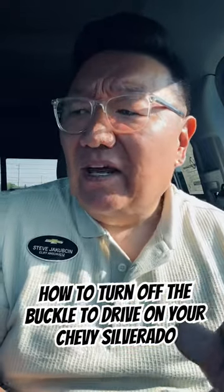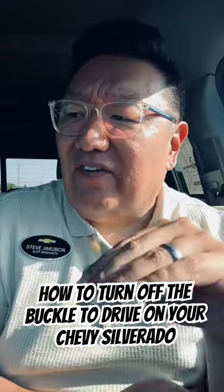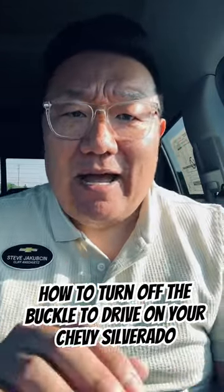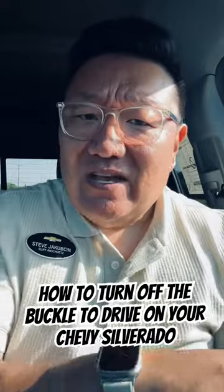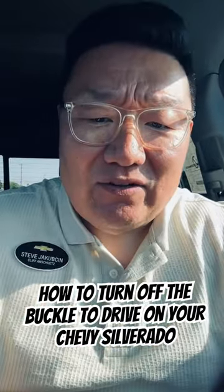Hey guys, I'm Steve at Cliff Andrew Chevrolet. As the person that takes the photos and videos for the internet here at Cliff Andrew Chevrolet, I take a lot of time in and out of vehicles. And something that I've noticed that started last year is this little thing right here.